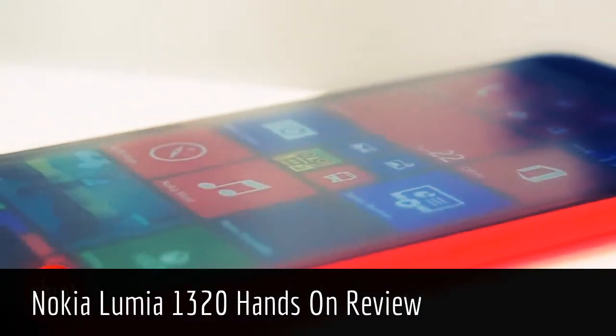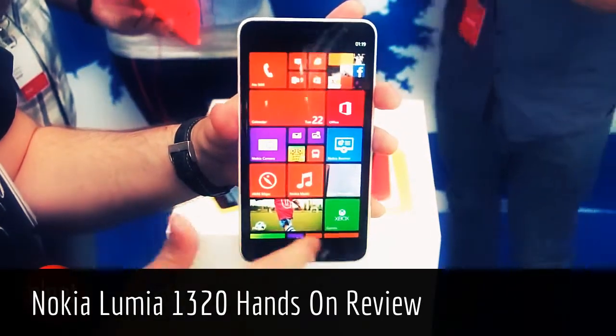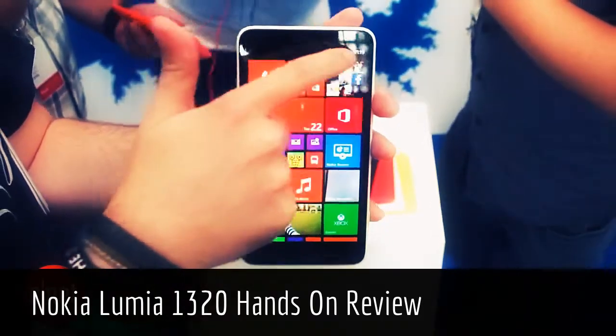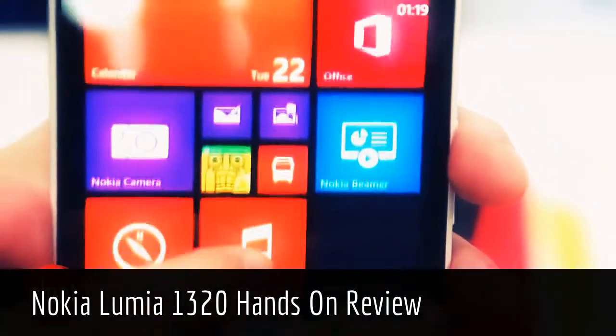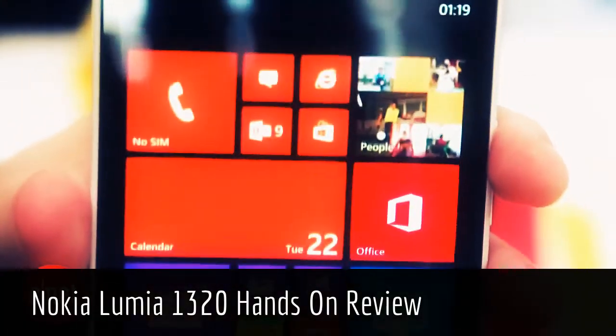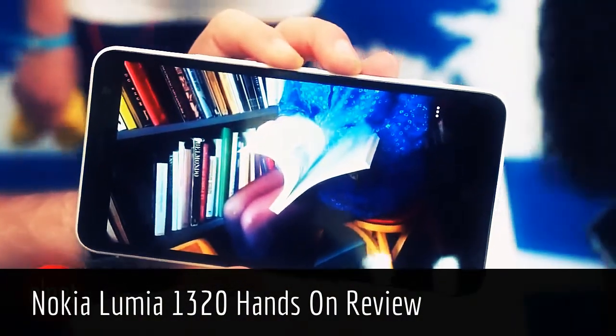That 6-inch display makes the 1320 a really big beast of a phone. If you've got quite small hands, it probably isn't for you, but it does give you loads of room for watching videos and checking out your photos. It has a 720p display, which isn't quite the full HD of its big brother, the 1520, but it still seems fairly sharp and it's bright and bold.